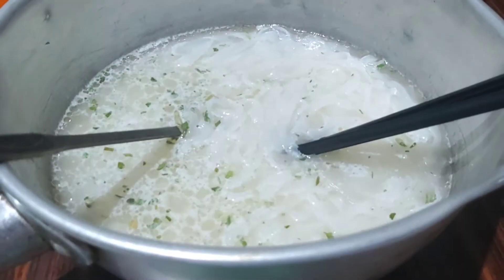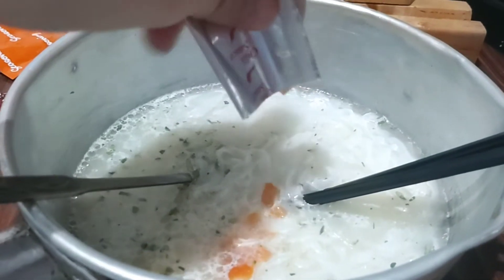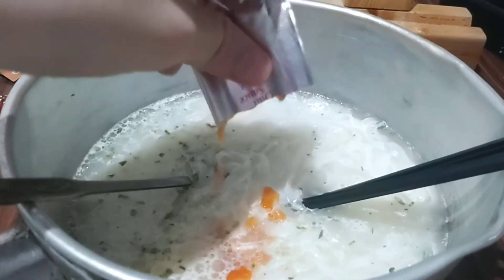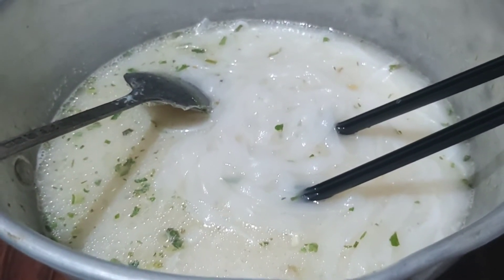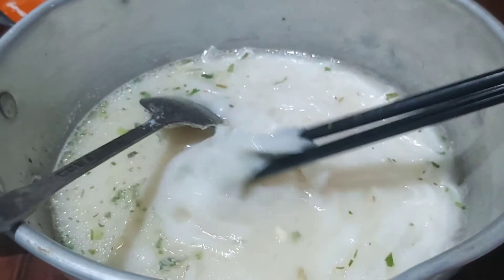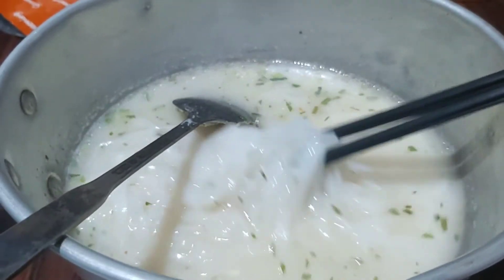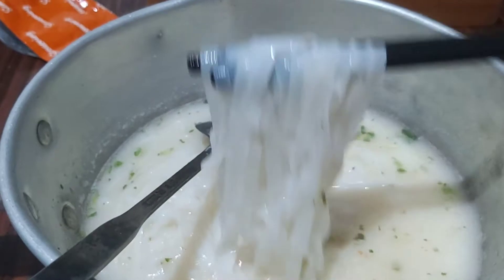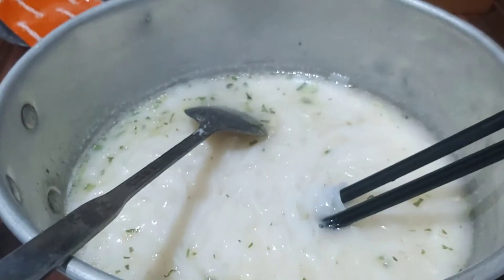Mix it well — I'm using a spoon and a pair of chopsticks. If you like it spicy, don't forget to add some chili sauce. It's more like water, but after mixing it all together with the chili sauce, it looks pretty good. I hope it tastes as good as it looks.